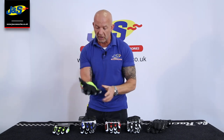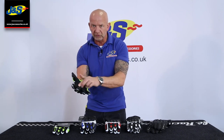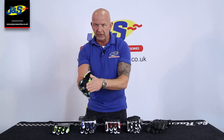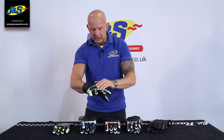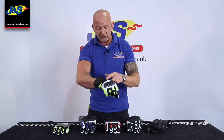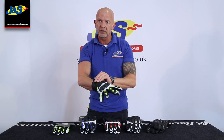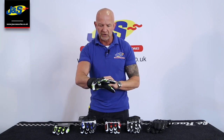It feels really comfortable on. There's some protection inside, and a grip panel for extra grip on your bike. There's a nice knuckle protector which is very comfortable in the grip position, and some flex stretch material as well, so that grip on the bar is nice and comfortable.